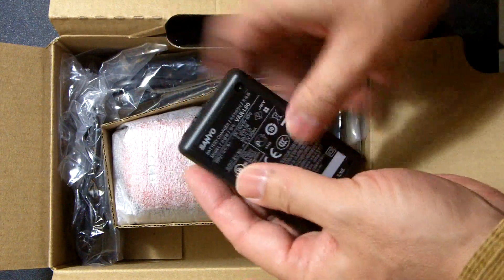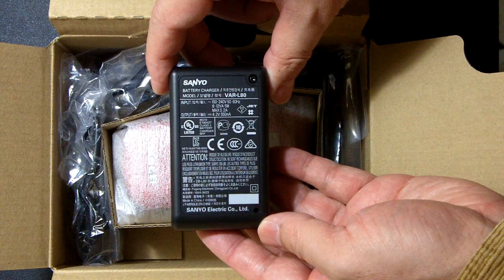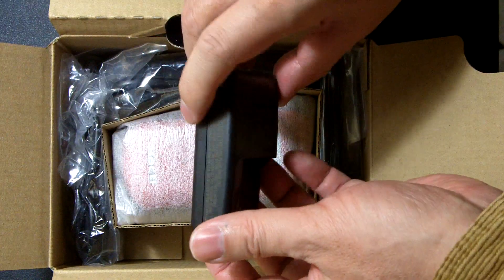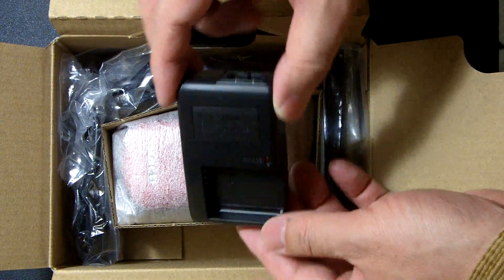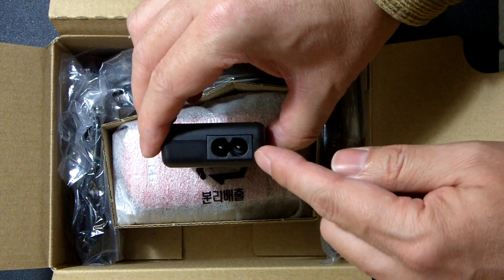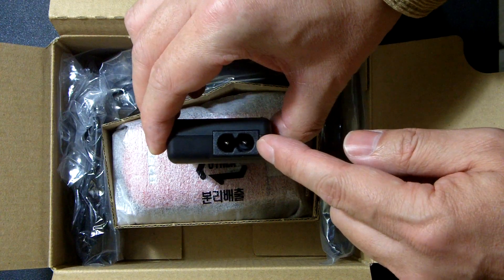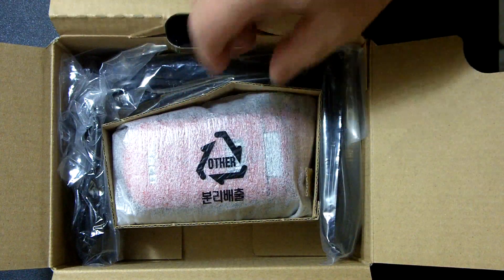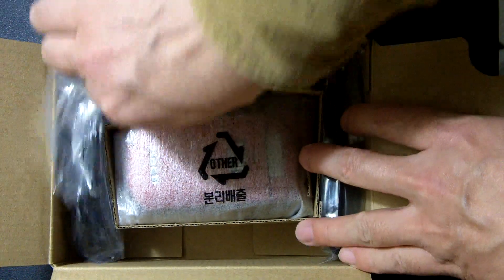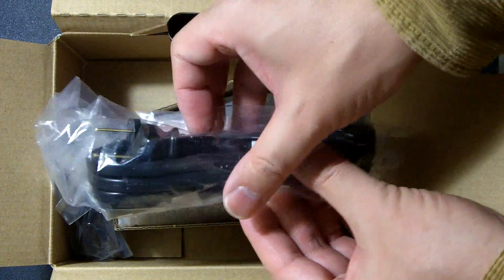There is no external battery charger included. It goes right to 110 and 220 volts, so you do not need an AC adapter. This is the cable for the charger.